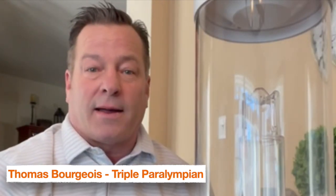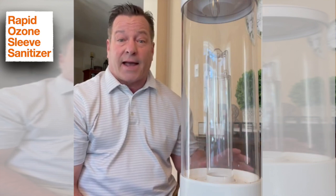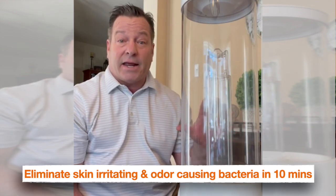Hi, my name is Thomas Bourgeois. I'm a three-time Paralympian, a below-the-knee amputee, and a long-time prosthetic user. This is the Ross. It's a rapid ozone sleeve or liner sanitizer. In just 10 minutes, this thing will eliminate the odor-causing and skin-irritating bacteria.